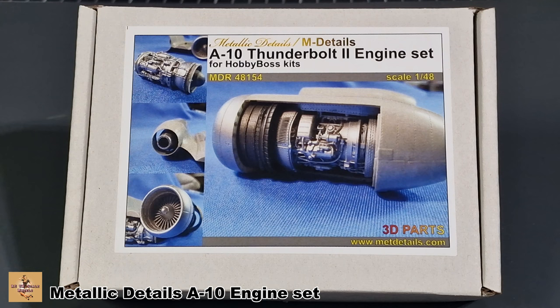So there you are, my friends — a beautiful aftermarket set from Metallic Details. It's the engine set for the A-10. As I say, it's a little bit pricey, but I've been waiting for someone to do an engine set for the A-10 and they've really come up trumps with it. So it's all good. Like, comment, subscribe, and I'll catch you next time.